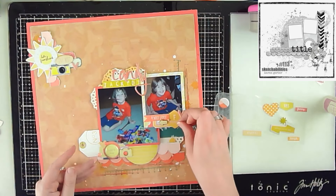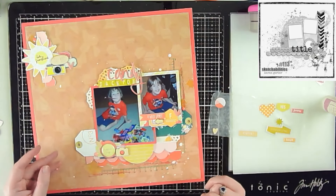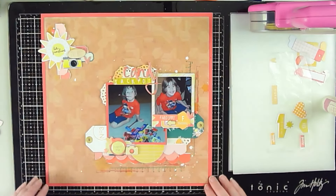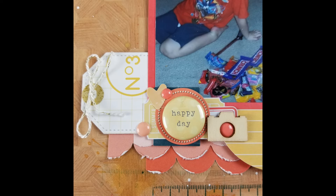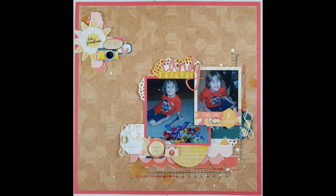Once those are down, that pretty much wraps up this layout. This layout is going up alongside the announcement of me joining the Redefine Creative design team, so be on the lookout for all the upcoming layouts and design team assignments for Redefine Creative. And with that, here are the still photos — catch you on the next one, have a great day everybody, bye!